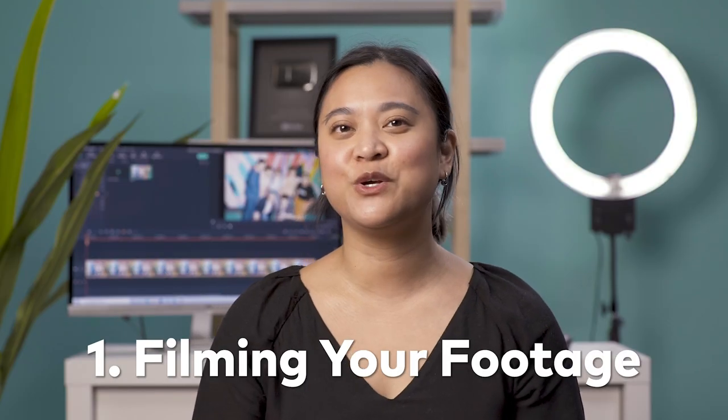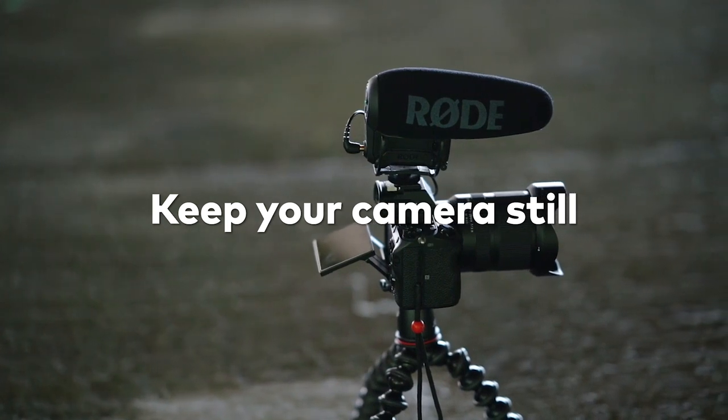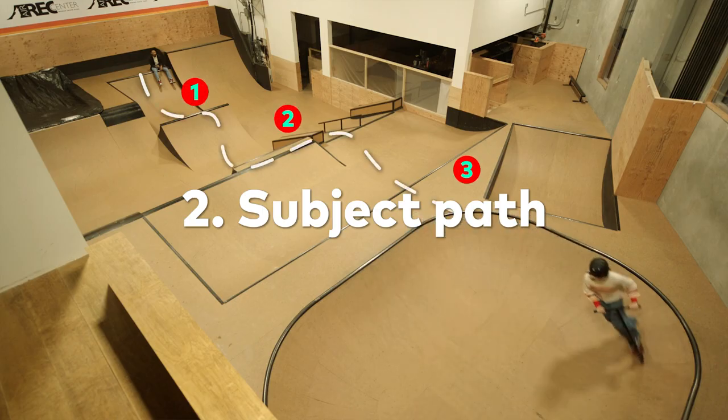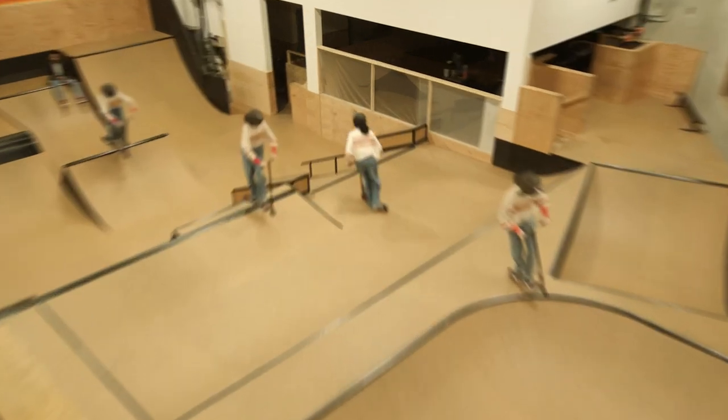First, while filming, make sure you have a steady shot without any camera shake. You can use a tripod or a steady surface to keep your camera still. Second, make sure that your subject doesn't cross the same spot twice, or else it's going to look like this.